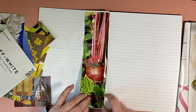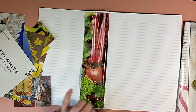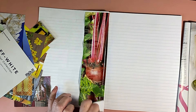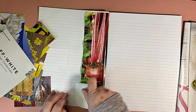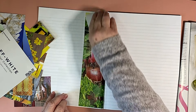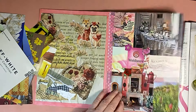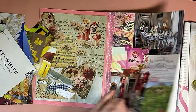Did you know that beetroot — if you are prone towards kidney stones you shouldn't eat beetroot? It gave him a whole list of things, like a dietary list.